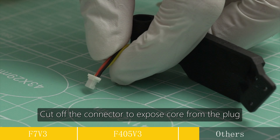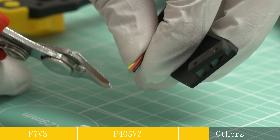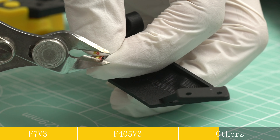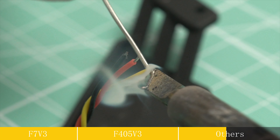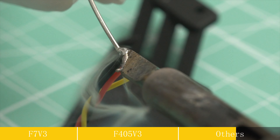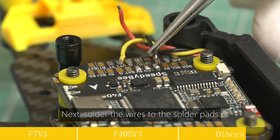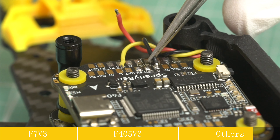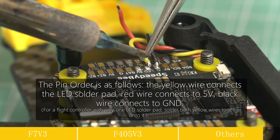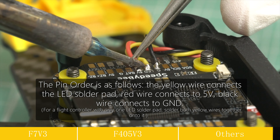Cut off the connector to expose core from the plug. Then tin the wires and solder pads. Next, solder the wires to the solder pads. The pin order is as follows: the yellow wire connects to the LED solder pad, red wire connects to F7V, black wire connects to GND.